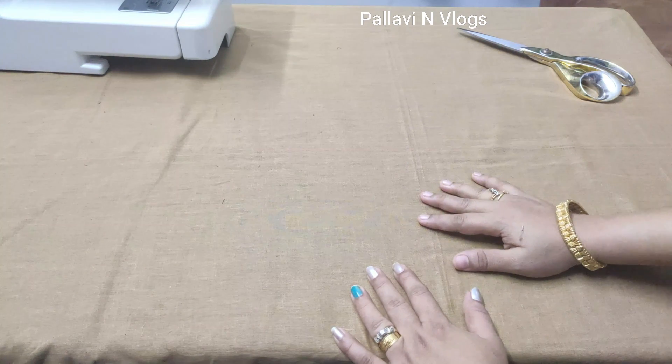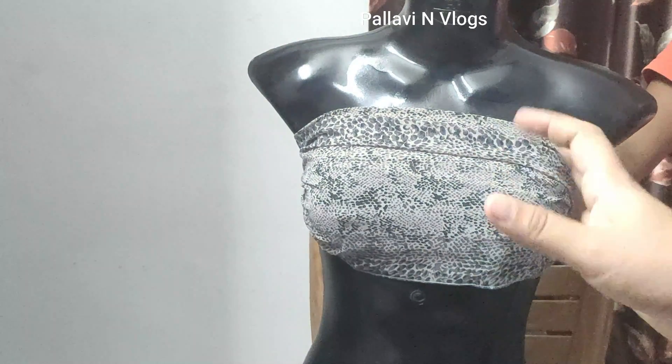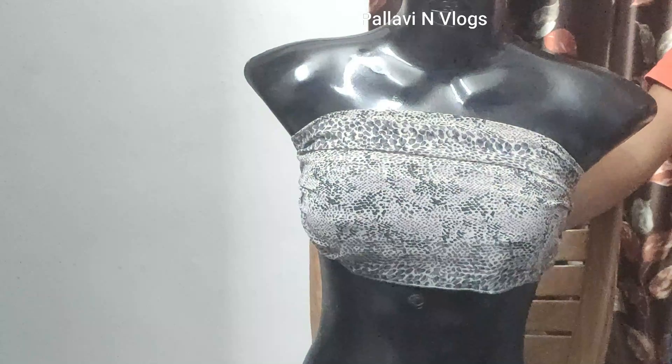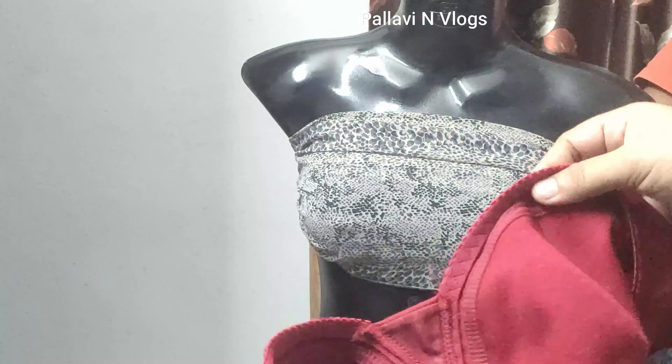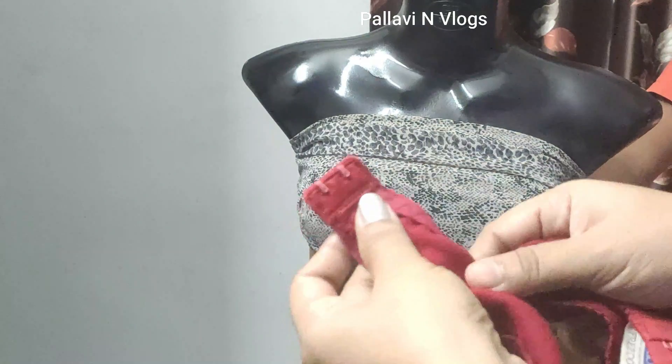This is the video for us, friends. We will put it on the front. This is a back open bra. You can hold this hook in the left hand — this is the left hand.